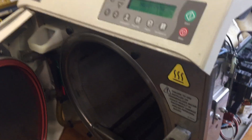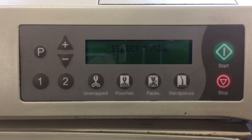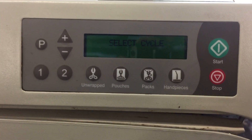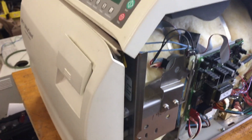In most cases, if any problem happens, it will show an error message here. Write down the message code — that is very helpful for troubleshooting. If you have any questions about your sterilizers,